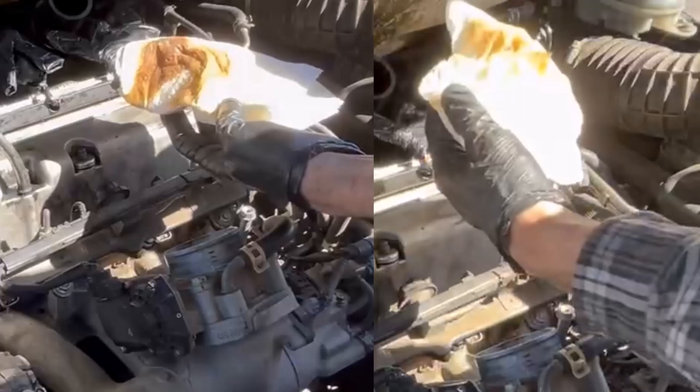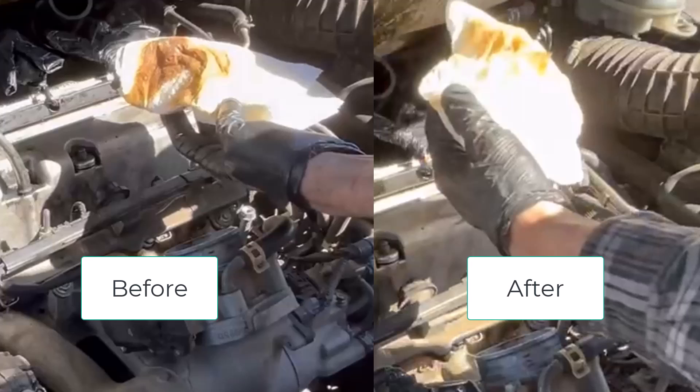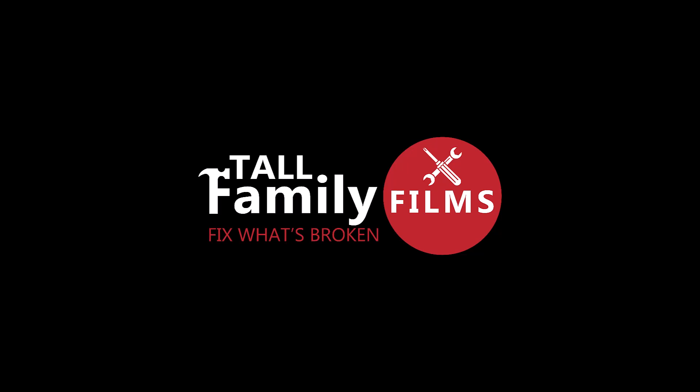Here are some before and after pictures just showing you how much is coming out at the end versus in the very beginning. Thank you very much for watching, I hope this video helps you. You could really help me by subscribing to my channel and giving this video a thumbs up — that'll help other people find it when they're looking for it as well.